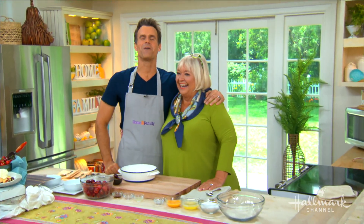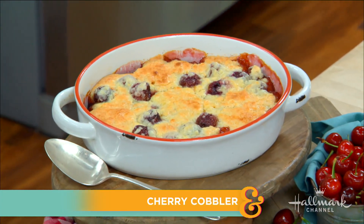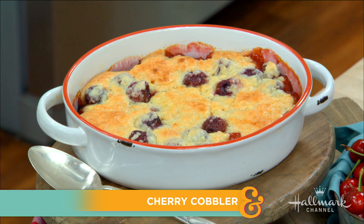Welcome back everyone. We are with our good friend Nancy Fuller, and today she's helping us count down to summer with a beautiful dessert that you and I can make in under an hour — according to Nancy, right? Absolutely, and it's fail-proof!